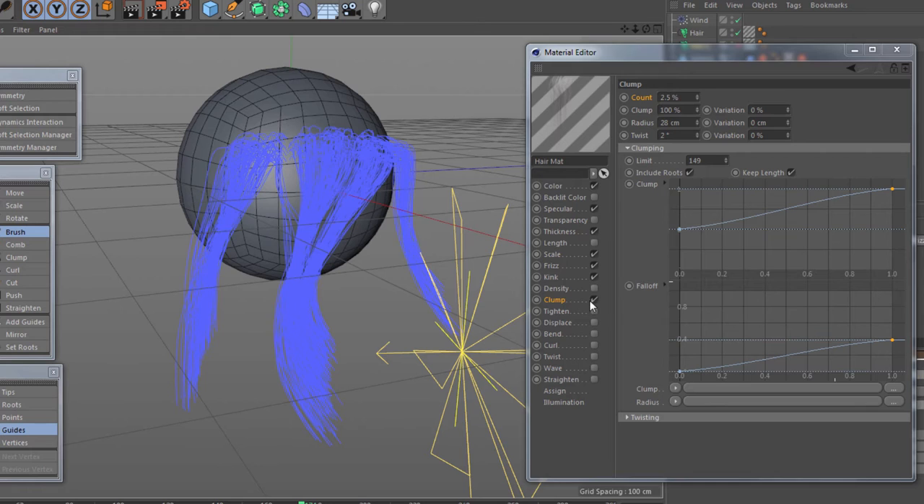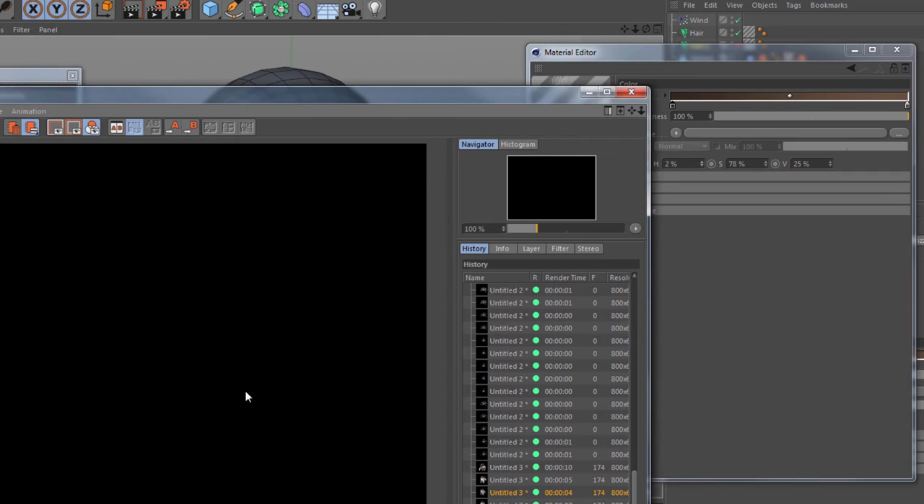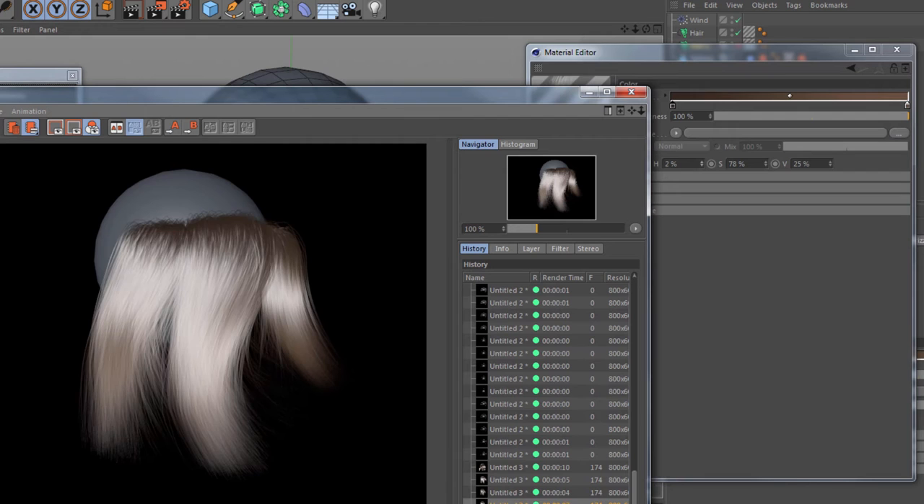So that's the clumping — I'm going to take that off for now. Let's go to color. Color variation is very important; we can work from the tip or the root to the tip, and the brightness will be the overall brightness of the color. We can also have variation between the hue, saturation, and value. Increase the saturation a little bit and the value — the hue you won't want to change too much as it can introduce odd colors. Let's go for a quick render — you can see we've got a bit more hair tone and variation in color, which is nice.